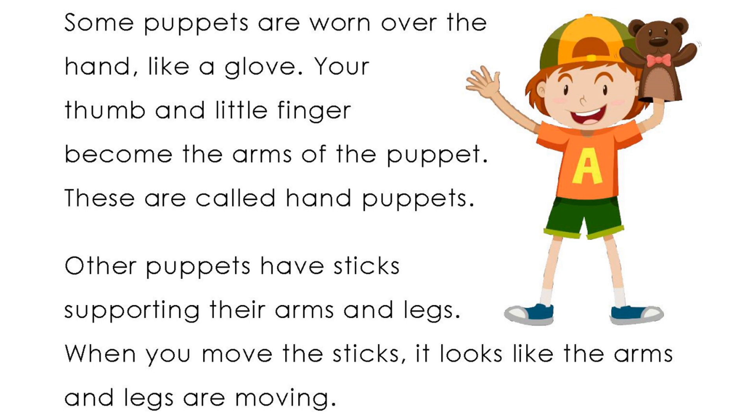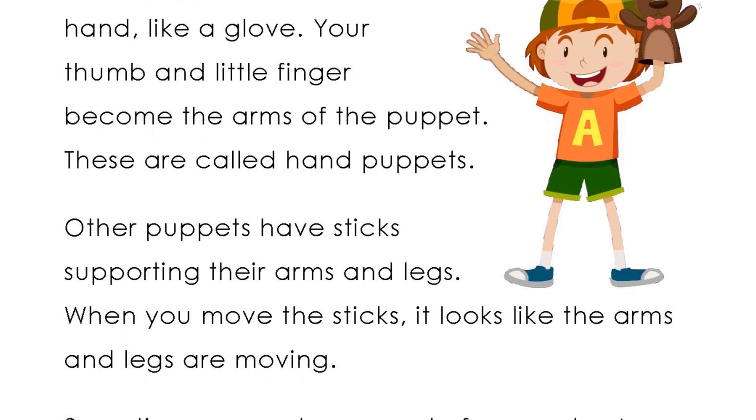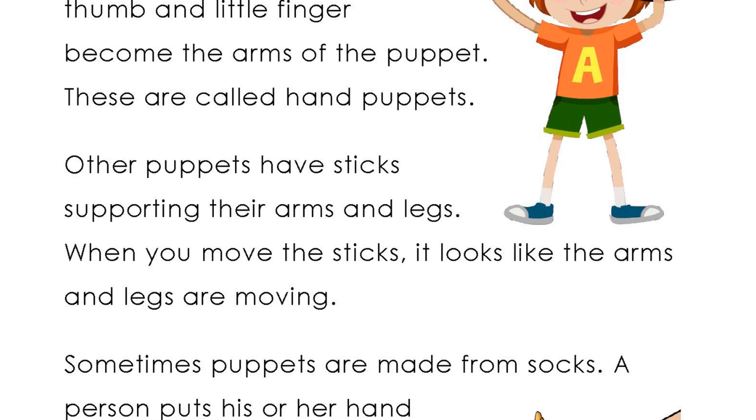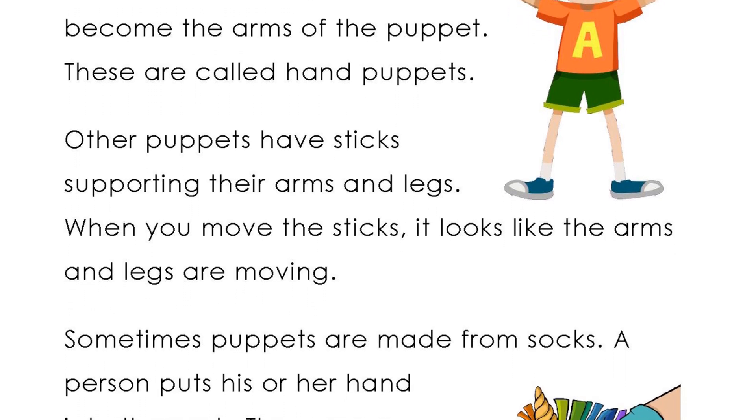Some puppets are worn over the hand like a glove. Your thumb and little finger become the arms of the puppet. These are called hand puppets.